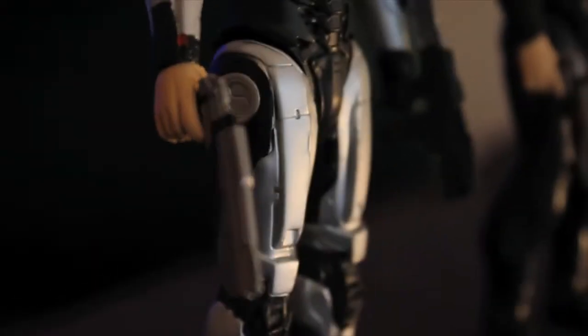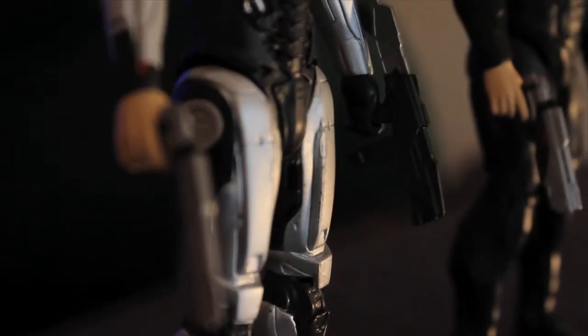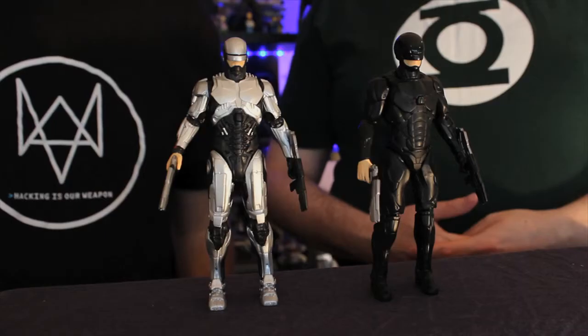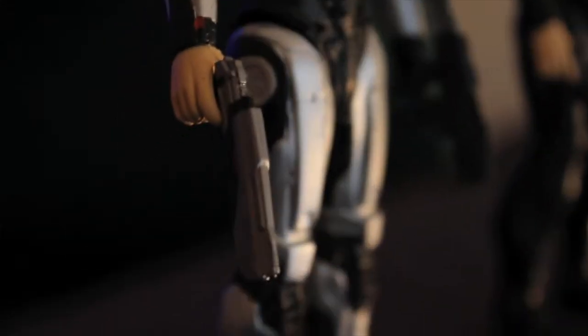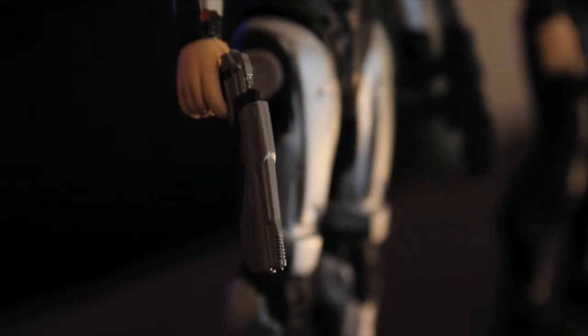They come with some accessories — two guns each. They both come with two guns. I think they are actually the same guns in both instances. It's really important that he comes with his pistol at the very least, and both the accessories do look quite nice.